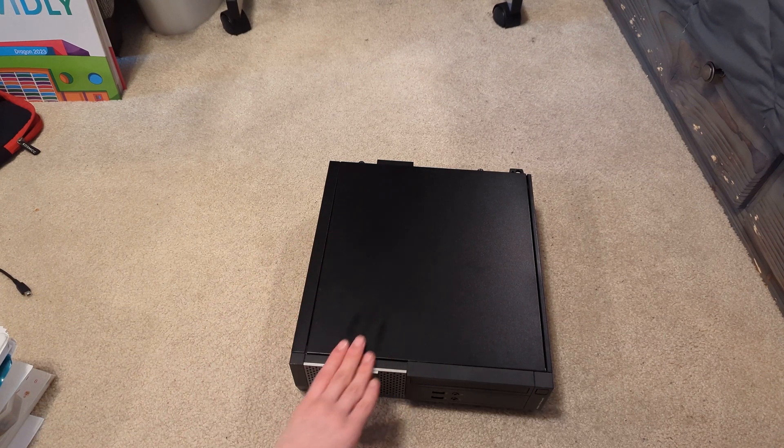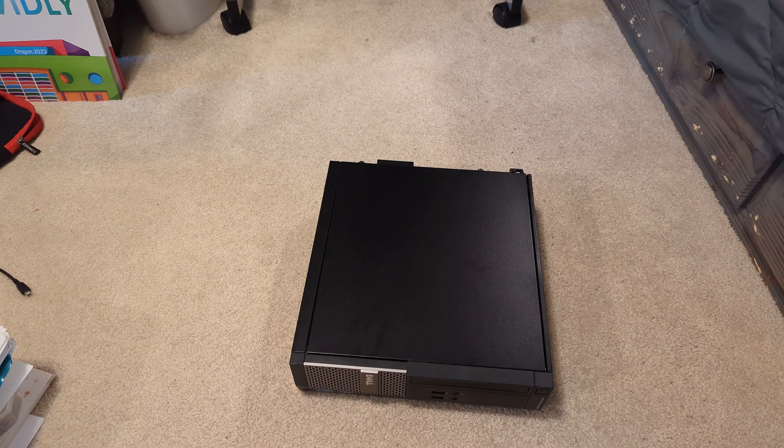This is a Dell OptiPlex 3020 SFF that I just got today. The manufacturing date says July 6th, 2015.